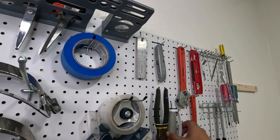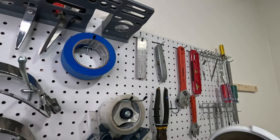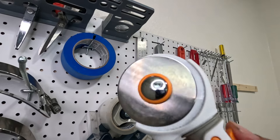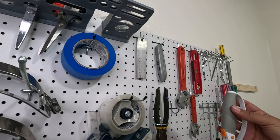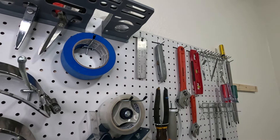The rotary cutter is another item that gets used daily — whether we're cutting twill, stabilizer, or cutaway, this stuff gets used pretty much every single day. Now it's right here waiting for us.